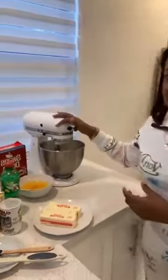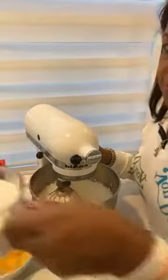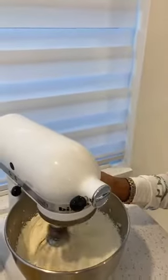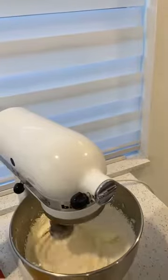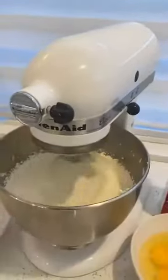I've already started creaming the butter with the sugar — three cups of sugar — because people are telling me they want to know the exact measurements. So we're going to go ahead and mix that. It's going to be noisy. I'm going to turn the camera around so we can see what we're doing.